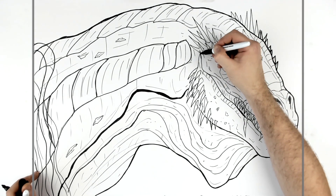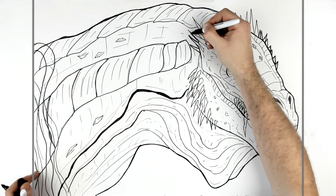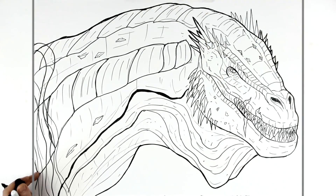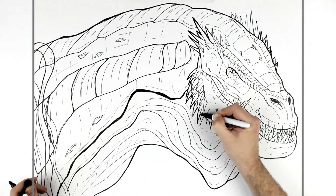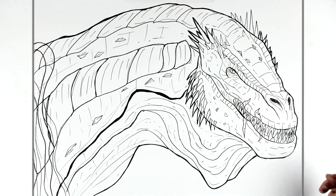Just thickening up lines now, darkening up some areas that I want to stand out a little bit more. And there you go — that's how to draw Vhagar from House of the Dragon. Hope it's helpful, thanks for watching, see you in the next one, bye!